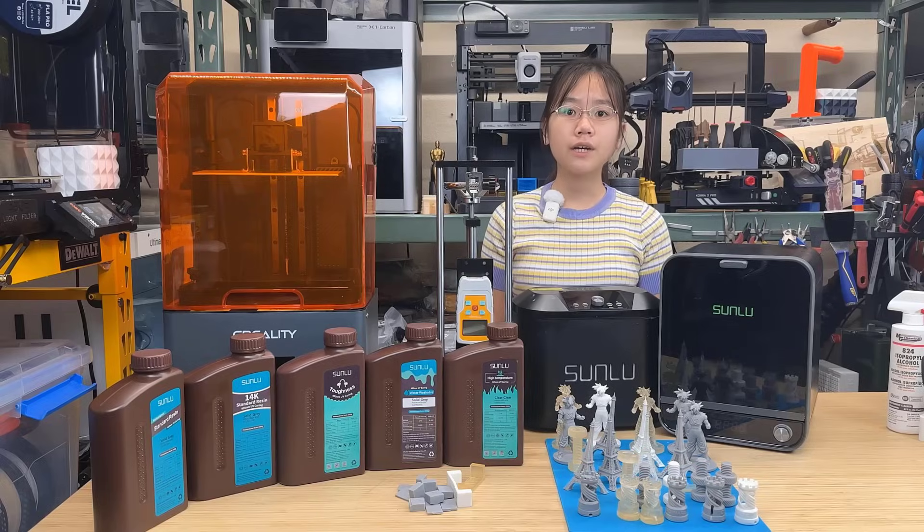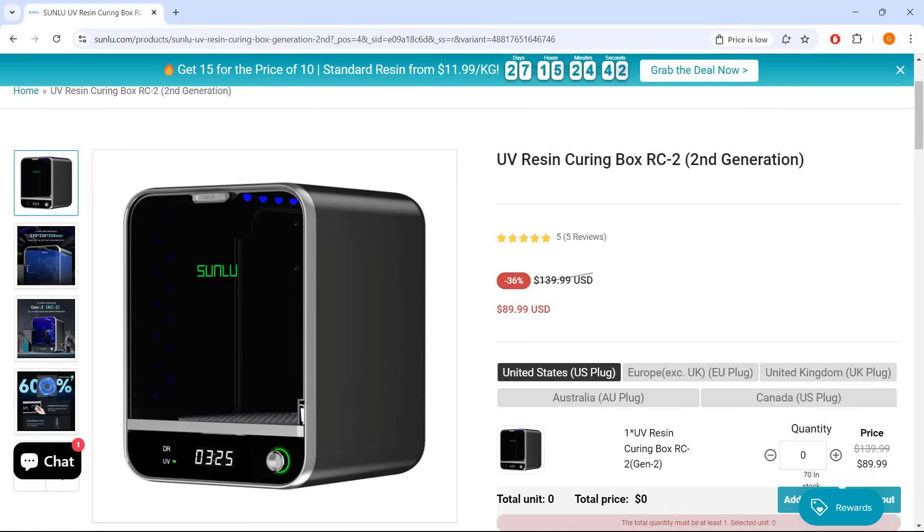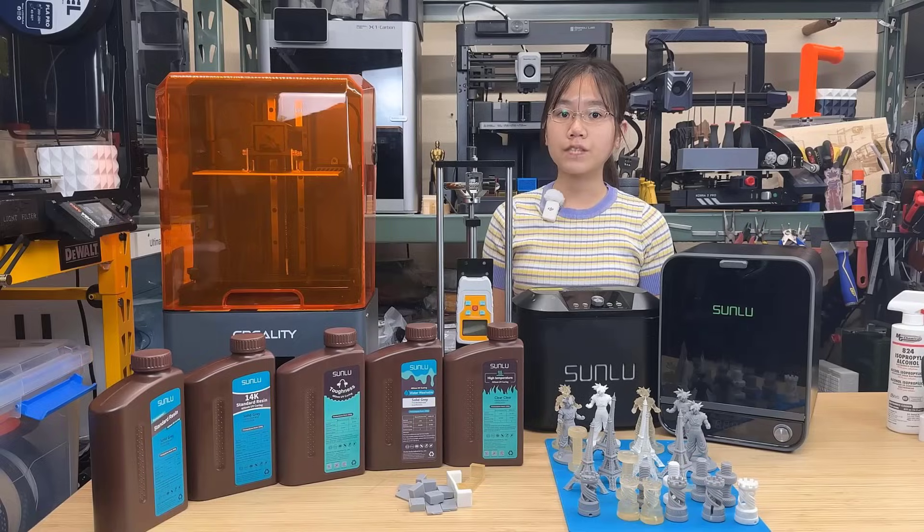I would like to thank Sunlu for sending us these resins, the ultrasonic washer, and the UV curing box to review, and for sponsoring today's video. With that, let's get started.